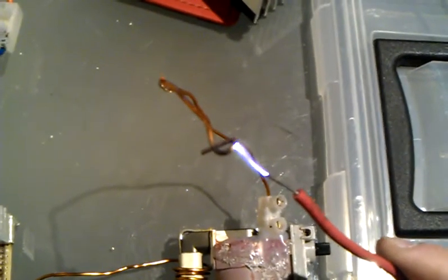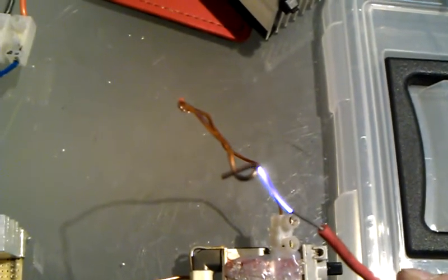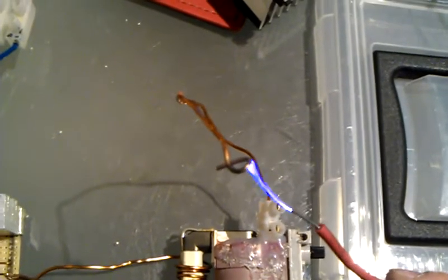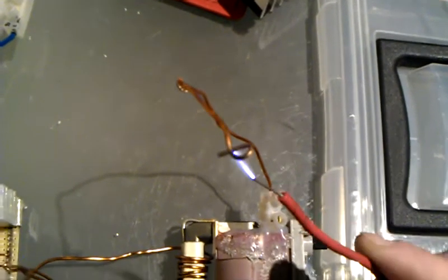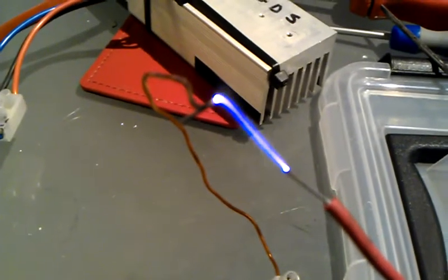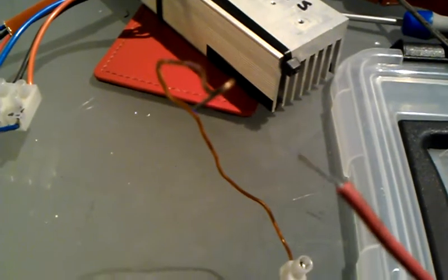I'll tell you something, these arcs do give off some heat. Even though I'm around about 6 inches above this arc, I can really feel the heat on my hand. Those arcs are just beautiful, aren't they, those blue arcs?